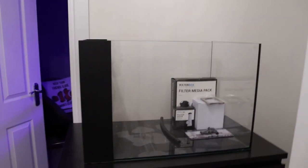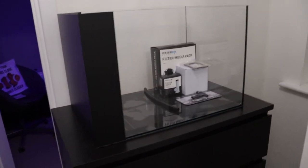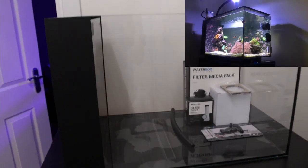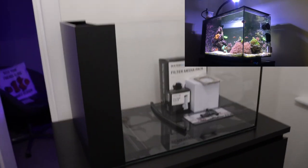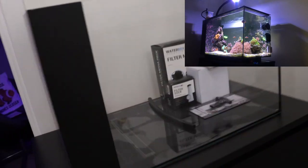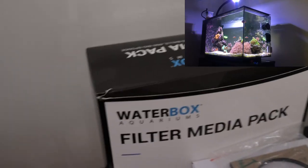This is a Waterbox Aquarium Peninsula 25. It's kind of like the Fluval Evo 13.5 but you can see that it's way bigger, and of course it's Waterbox instead of Fluval Evo. Instead of buying the cabinet with the aquarium because they're very expensive, we've just gone the cheaper route and just got a cabinet from Ikea.